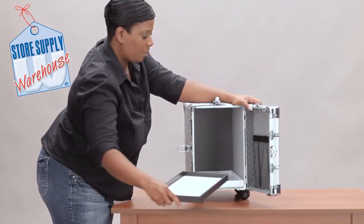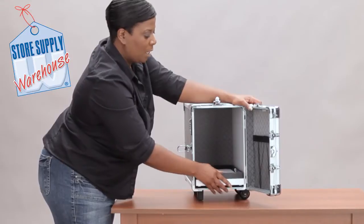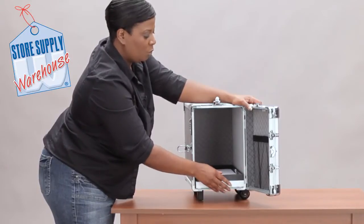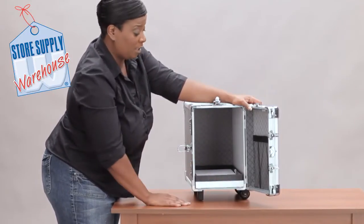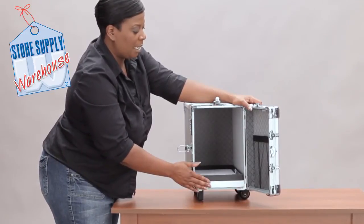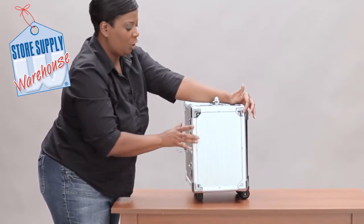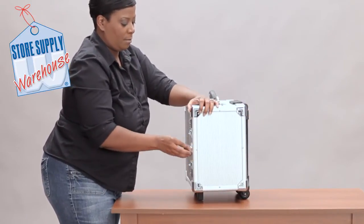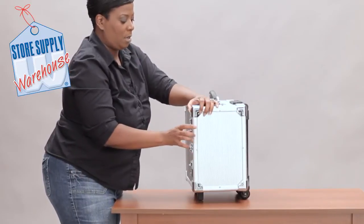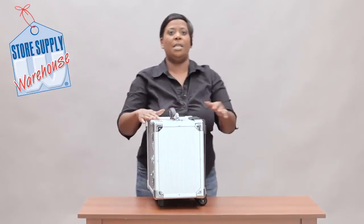Any trays you have you can just slide them in and stack them. I've got the plastic ones here, but you can also use our faux leather ones — they work just as well. Once you stack them, you can get 12 trays inside, then you shut the door and off you go.